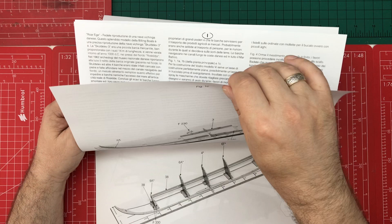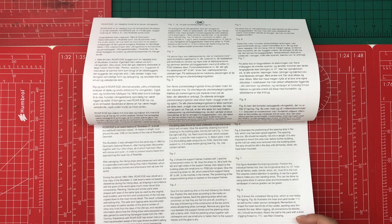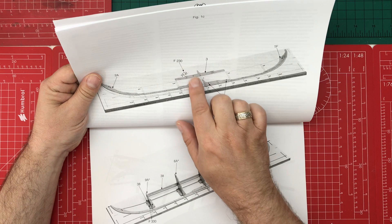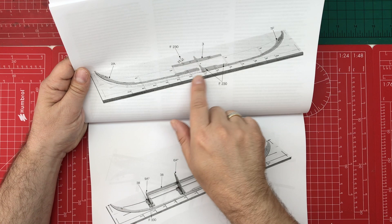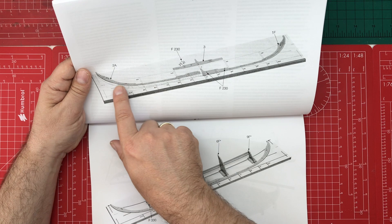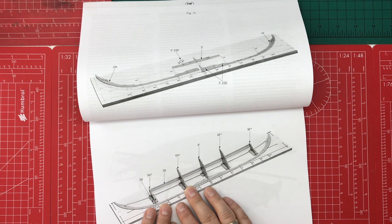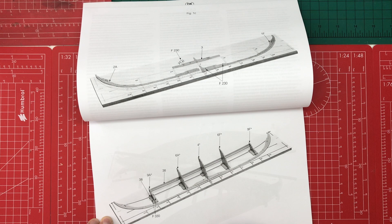The instructions reference figure numbers and discuss each step. Figure one involves cutting out a plan to use as a template, which you pin to the board and place your parts against. Figure two shows putting in the little supports — these are not glued and are simply to hold the formers in place as you put your strips on. You won't keep those in the completed model.